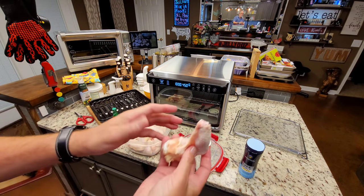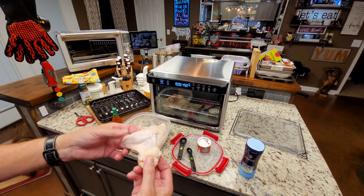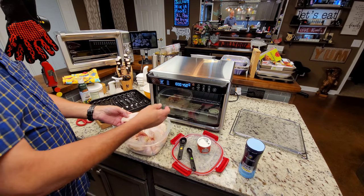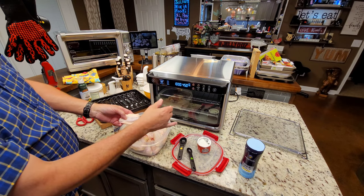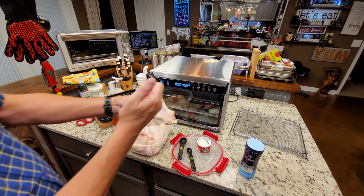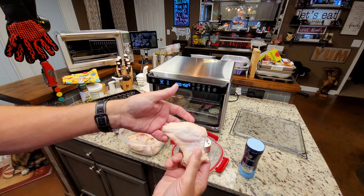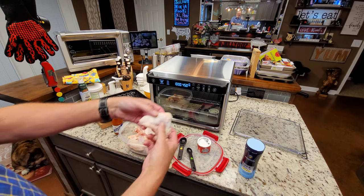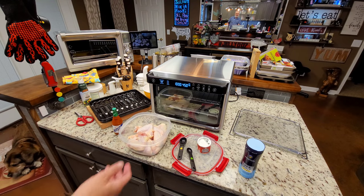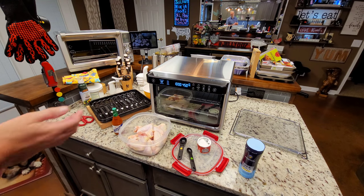Here's what I did: I cut the tips off, just like in the other video. If you don't know how to cut wings into drums and flats — where you cut right here and cut the wingtips off — if you look at my hot wings and french fries video in this oven, I'll link it. It's simple, but I'll link it in case you need to see how.